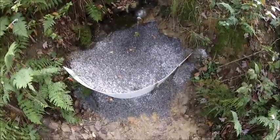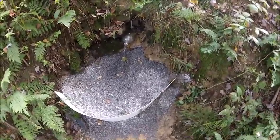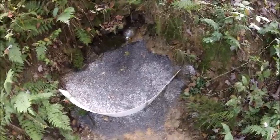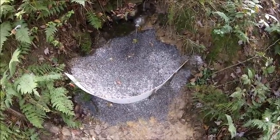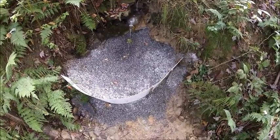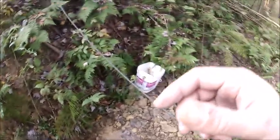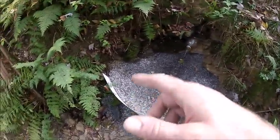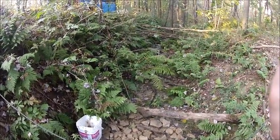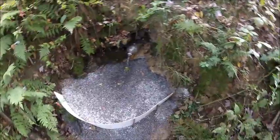We have to go run an errand — Addie got a text from her friend and we need to go give her a hand with something. We're at a decent stopping point. We'll see how this works overnight and come back tomorrow. Even if we stayed to finish, we still wouldn't have time to run the pipeline down to the fresh water tank, so this is going to be a two-day job no matter what.